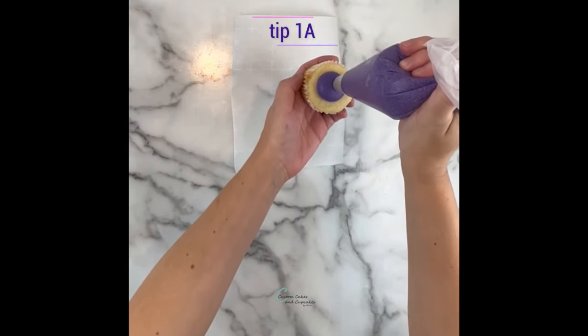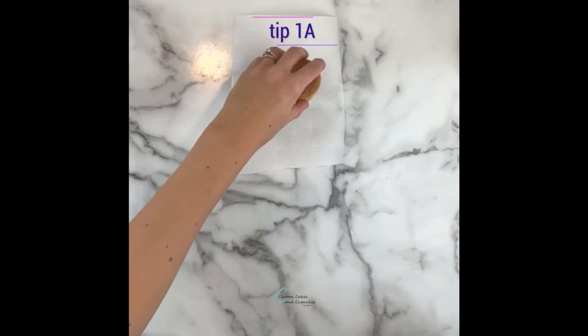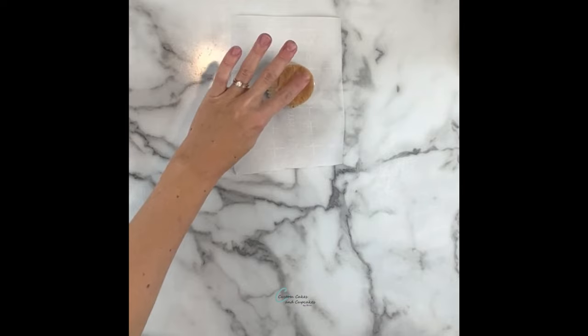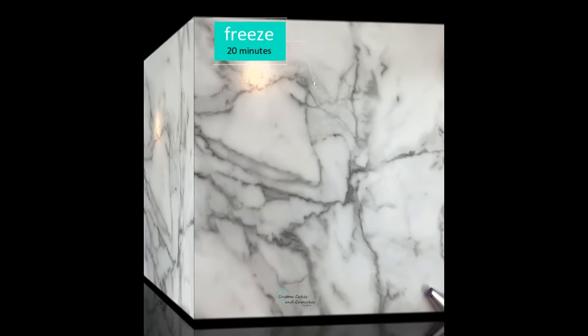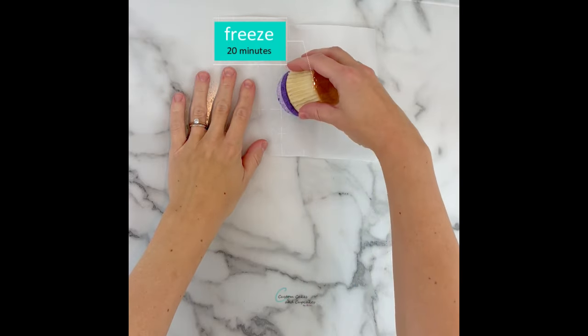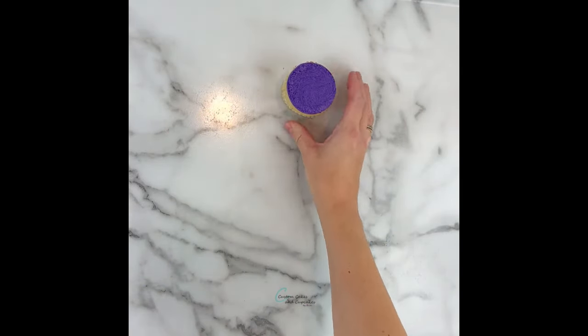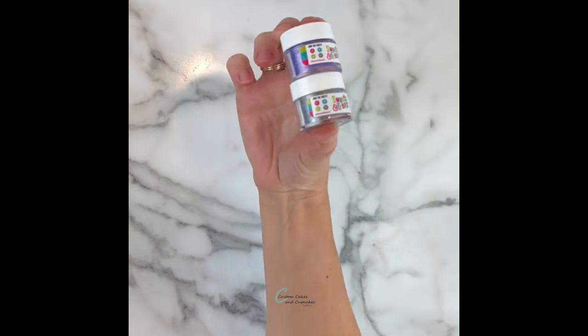I'm preparing a piping bag with a 1A tip — you can use any large round tip. Have a piece of parchment paper ready, then pipe a round blob right on top of the cupcake, turn it upside down, and smoosh it gently onto the parchment. Freeze this for about 20 minutes, and then you should be able to peel the cupcake right off the parchment — it will have a nice flat top.